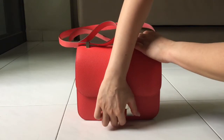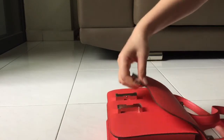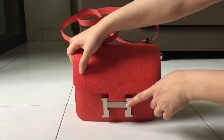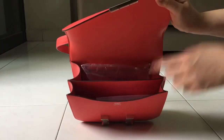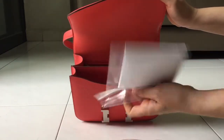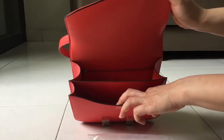Let me open up the bag — I have to be super delicate. This is with palladium hardware. It comes with a double clochette bag, the original receipt, and the care book.